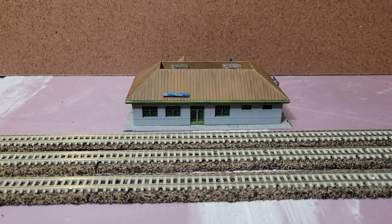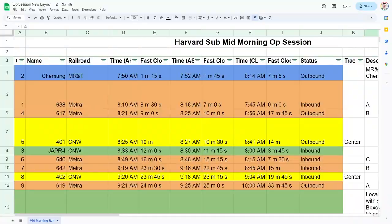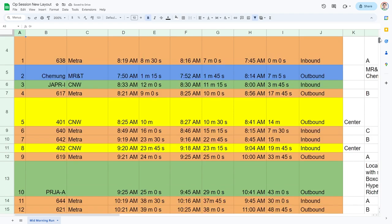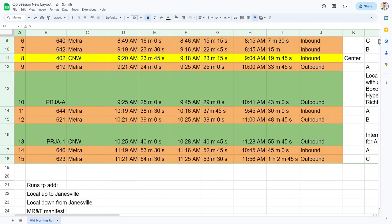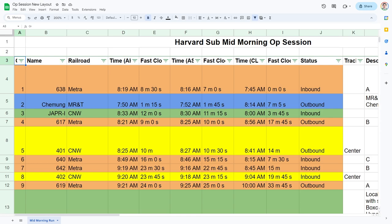So I got out the Harvard station as a stand-in for Arlington Heights, just to have something visual to look at. My plan, at least initially, is to use a four-times fast clock — meaning 60 seconds of ops is four simulated minutes. You can see I've got a number of different trains planned out for an hour of operating. 15 trains would come through the layout in an hour, basically, and that's what I wanted to map out.